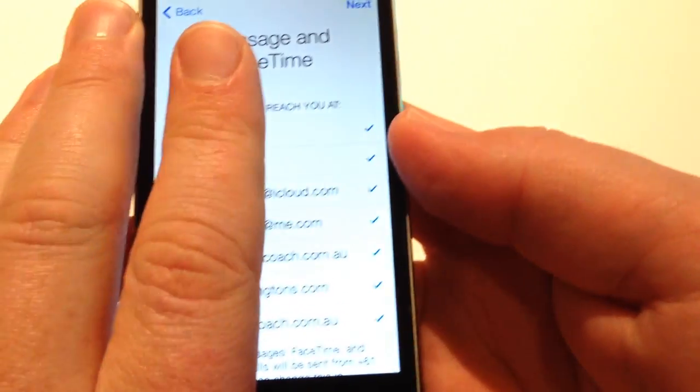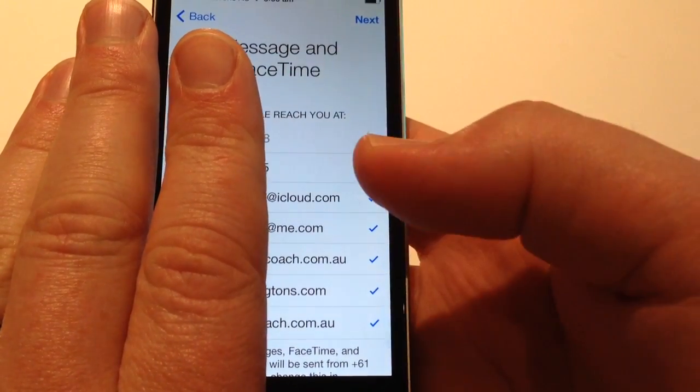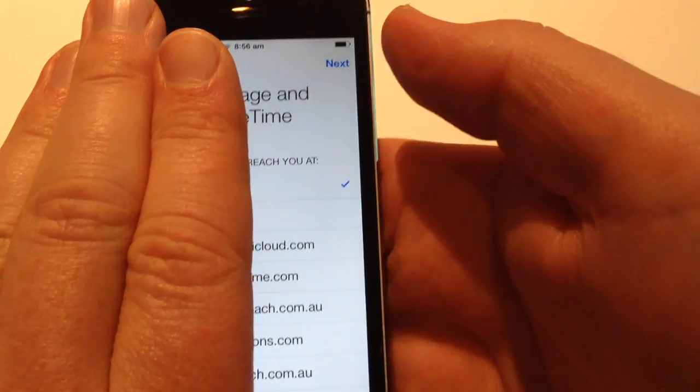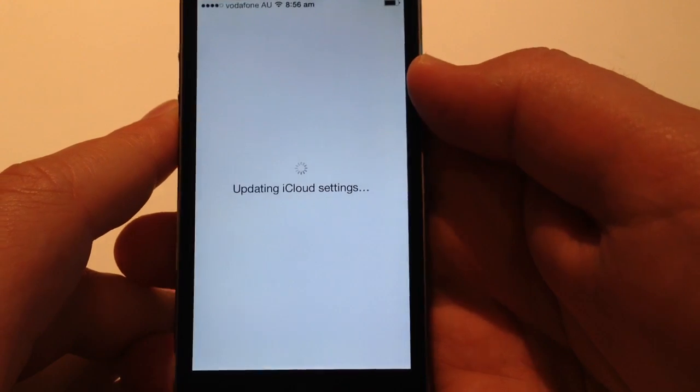Do I want to use iMessage and FaceTime at these various contact details? Not at this point — I'm just going to skip some of those and just use it on the one. Covering up some of the details, select one, go next. Updating iCloud settings.